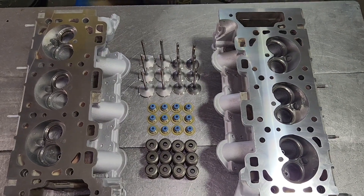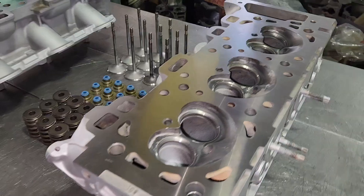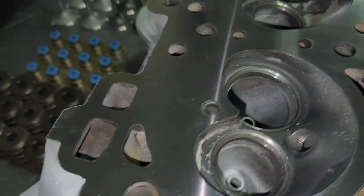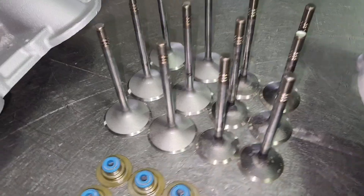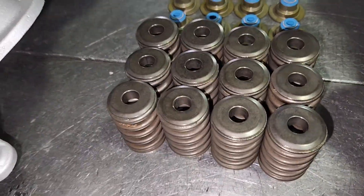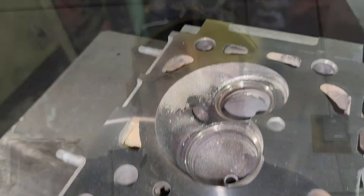I'm working on a pair of '06 4.0 single overhead cam Ford heads. I've already done a three-angle valve job, valve guides, and surfaced them. I faced these valves, got some new seals and springs. Got it all cleaned up and tested. I'm getting ready to assemble it. Happy Thursday, everybody!